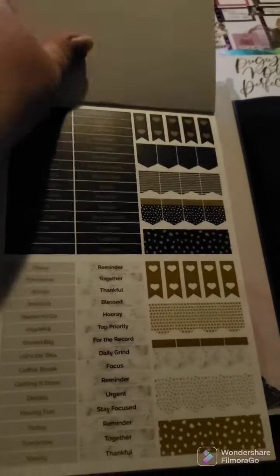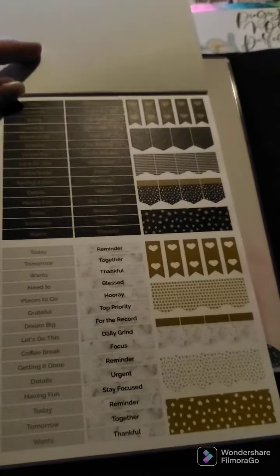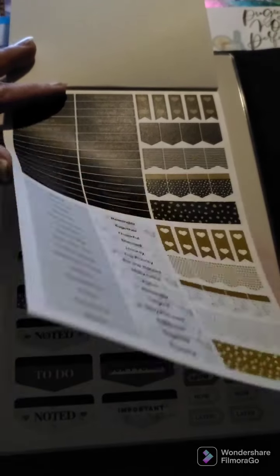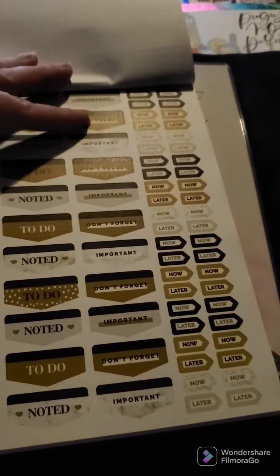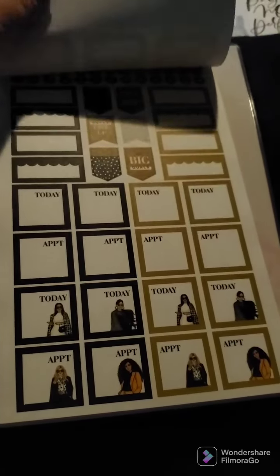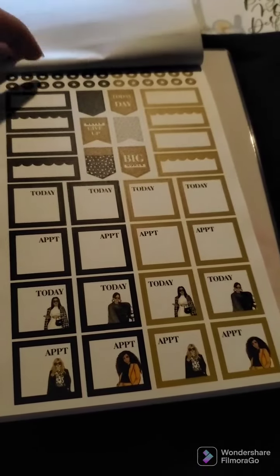This is on sale right now at ShopRongRong.com. First we have our task flags, headers, notes with little flag notes, to-do's, don't forgets, bill pays, appointments, today's, some boxes, and some bullets.